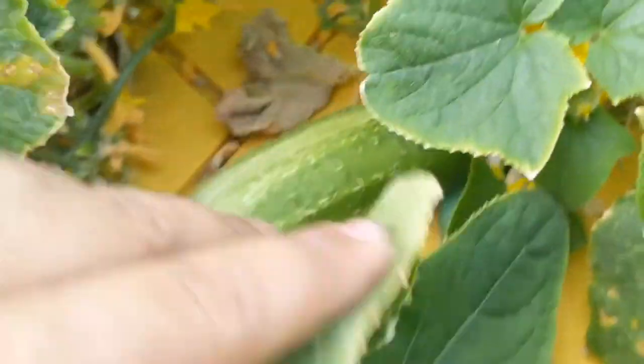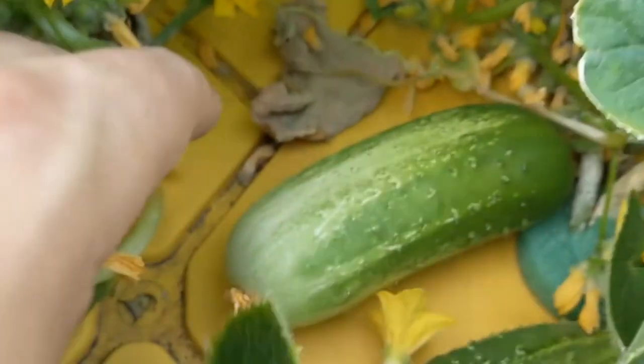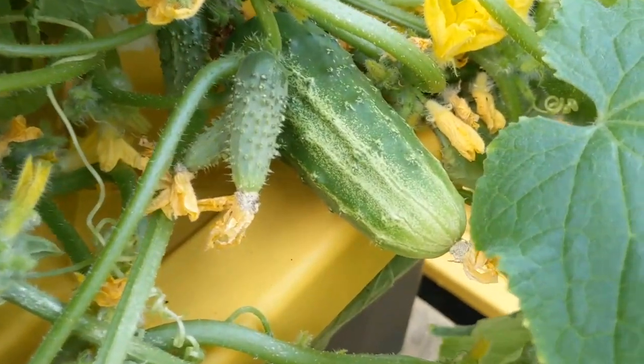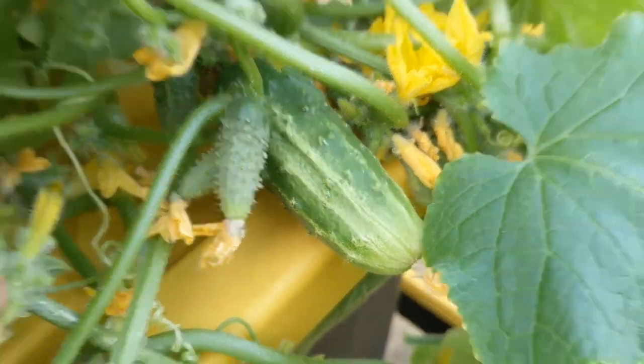Check these out — look at this. These things are full of cucumbers. Look at these beautiful cucumbers. Let me see if I can dig out some more. These are not ready yet, but it's growing a ton of cucumbers and this plant is maybe only 5 or 6 weeks old.